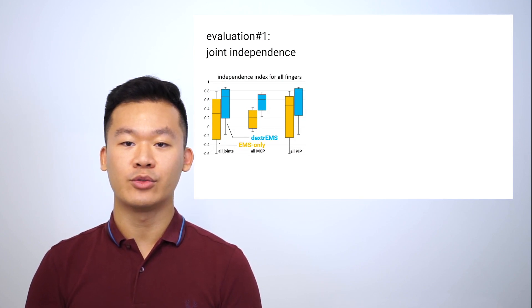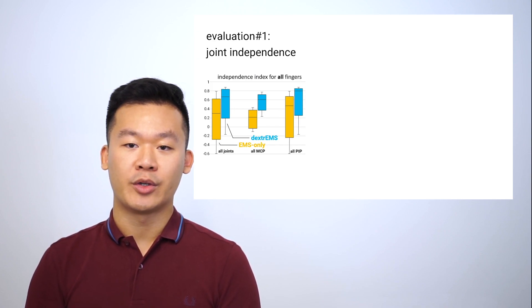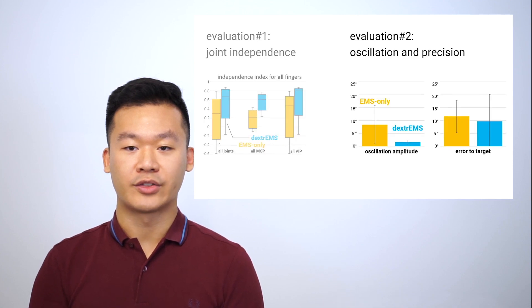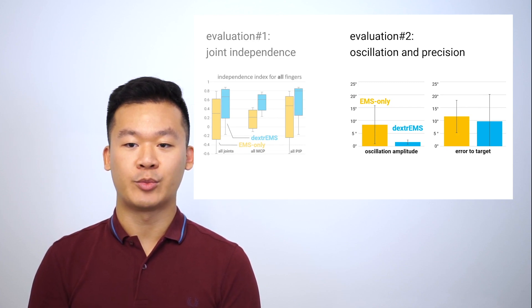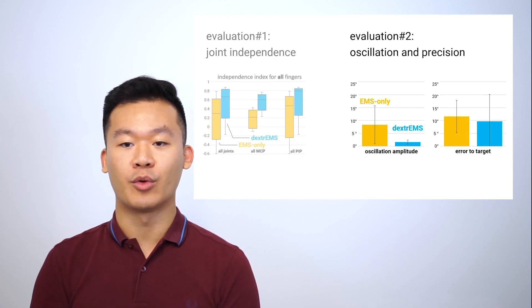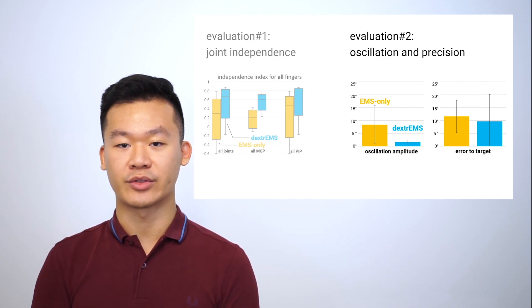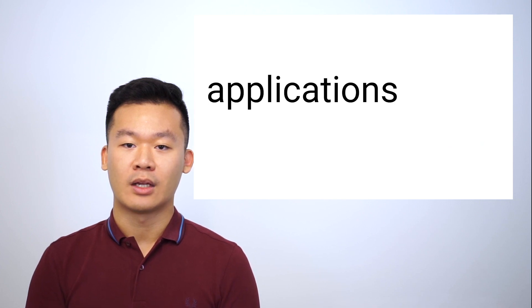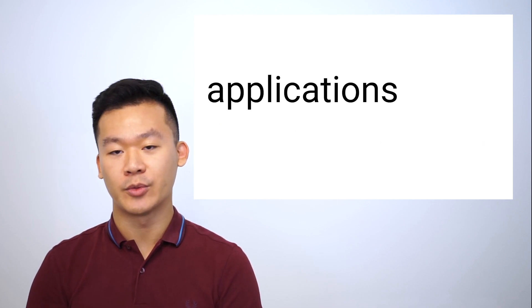To better understand Dextrems, we conducted two technical evaluations. In our first evaluation, we assessed how each joint is independent from the others and compared it to traditional EMS only — finding that Dextrems doubles the independence of EMS on average. In our second evaluation, we measured and compared the amount of oscillation and precision, finding that Dextrems has similar precision to EMS but significantly improved unwanted oscillations. However, some oscillations still remain due to the mechanical slack of the exoskeleton. All that said, this unprecedented precision enables applications previously not possible with EMS alone.